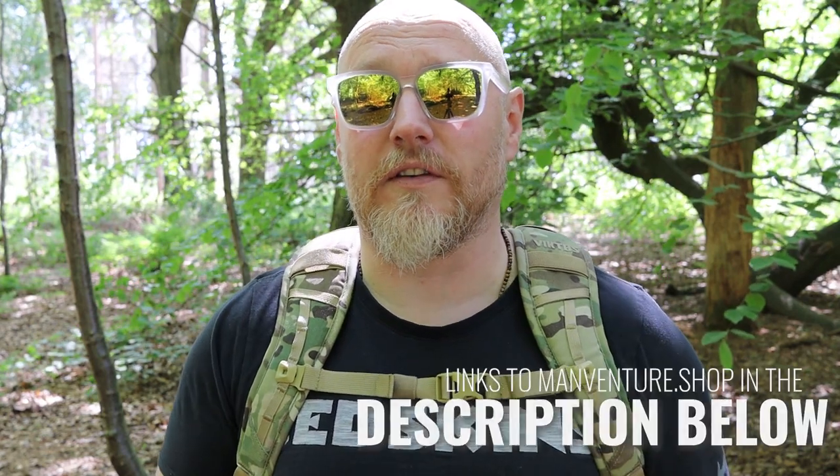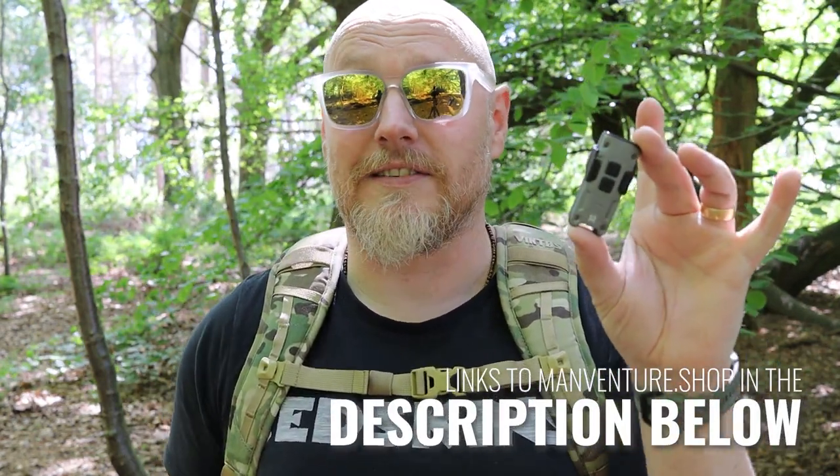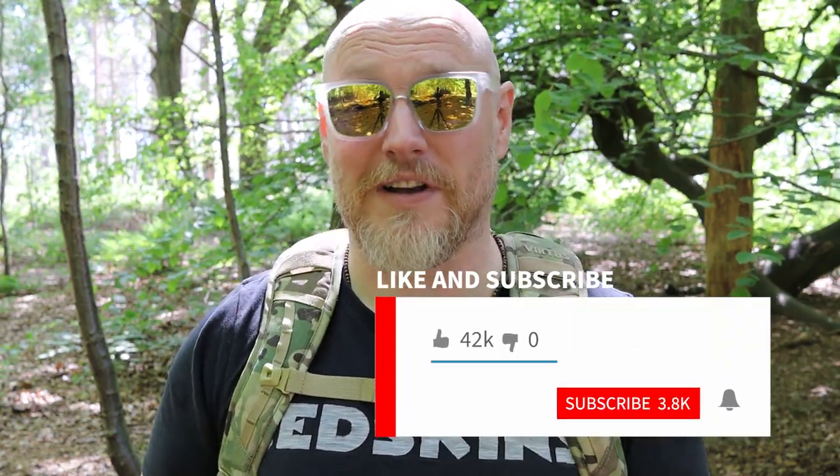We'll go into the ins and outs of this so you can see a little bit more about it. Before I do — full disclosure — this was sent to me by Manventure. I've worked with them in the past, and this was sent to me free of charge. But from my discussions with Manventure and their amazing staff, if I hate this I'm more than welcome to say so. Everything about this will hopefully be 100% factual whether I like it or not. If you like this content, please hit that like button, subscribe, and feel free to share. Let's turn it around and have a look at the TIP SE.